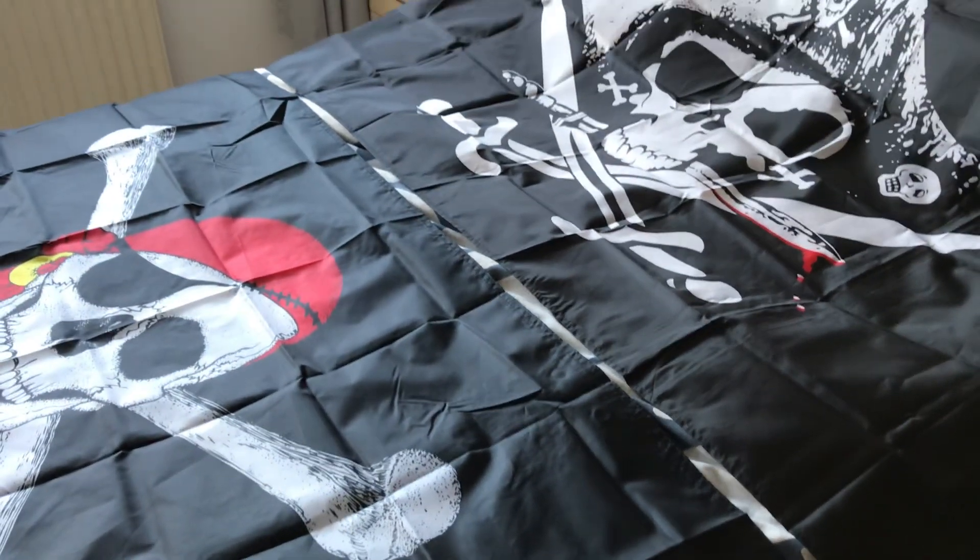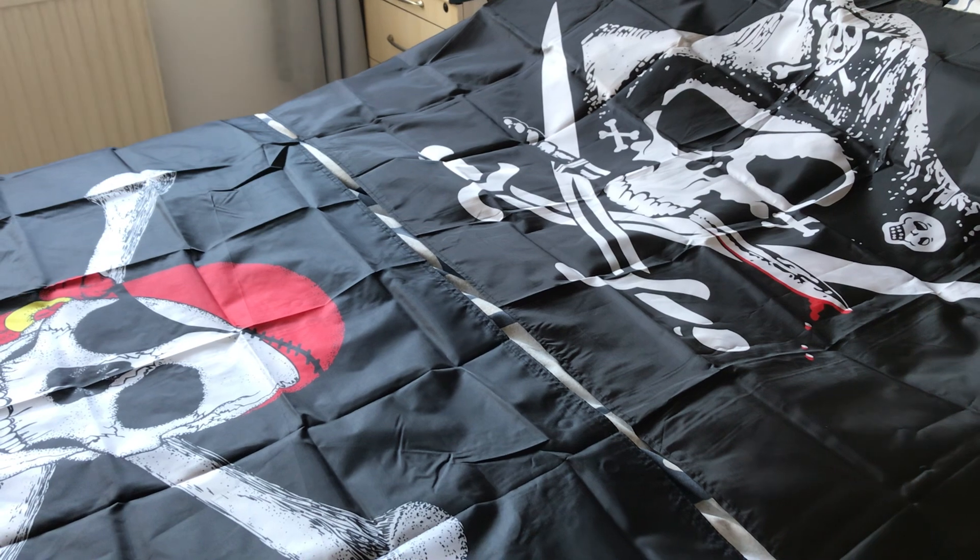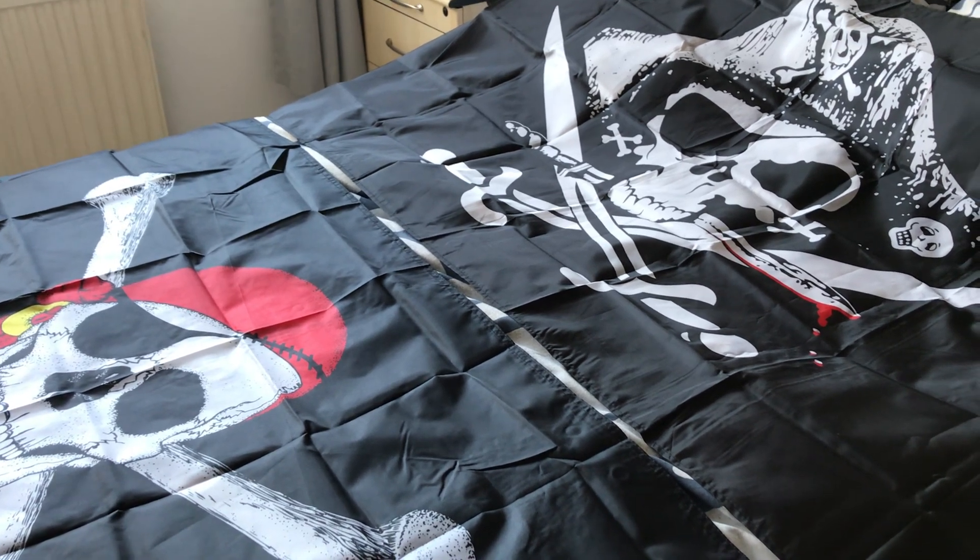That's the similarities and differences between the two Jolly Rogers pirate flags. Thanks for watching.